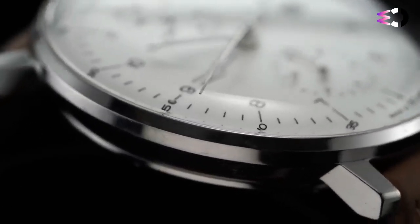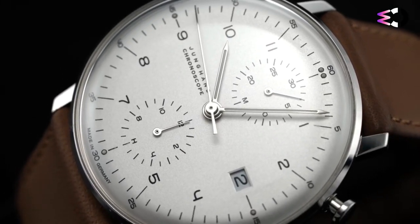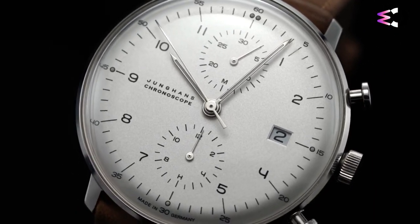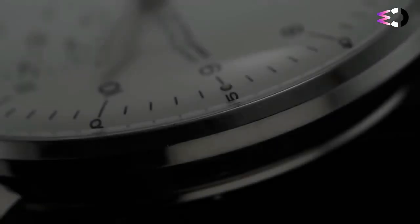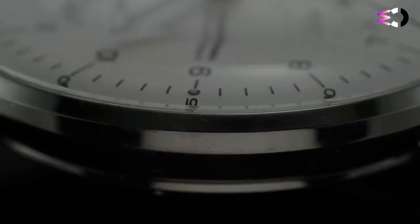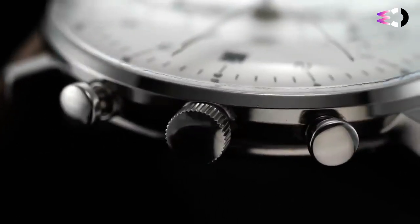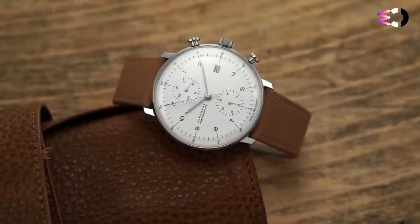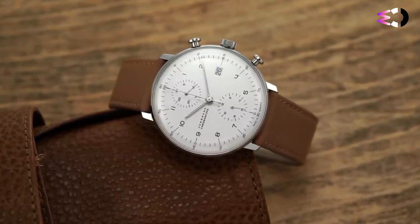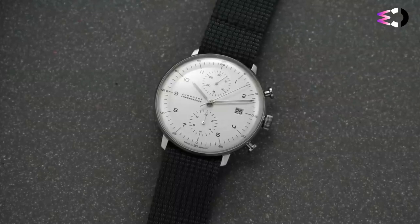Even at first glance, you can immediately tell that the case of the Junghans Max Bill Chronoscope is pure class. It comes in a 40mm perfectly round shape made of scratch-resistant stainless steel, coupled with straight, slender lugs that fit nicely around the curve of your wrist. This is also a fairly standard case diameter, allowing the Chronoscope to fit on wrists of virtually any size. On the inside, the Valjoux 7750 uses just about every millimeter of available space. As a result, the Max Bill Chronoscope wears quite well.